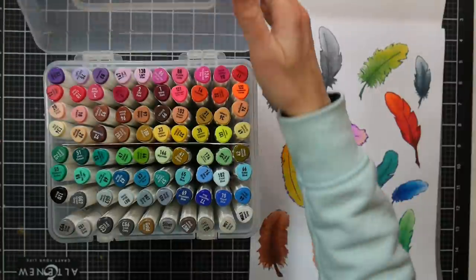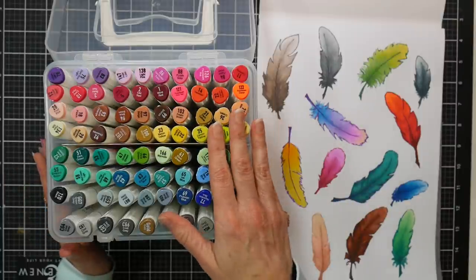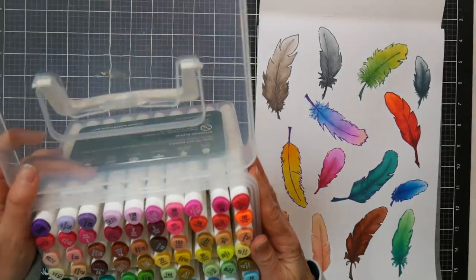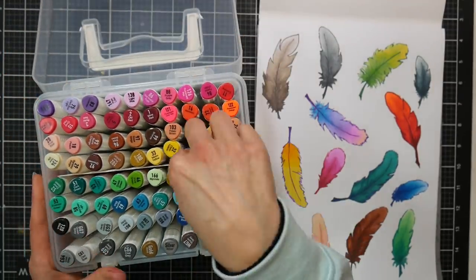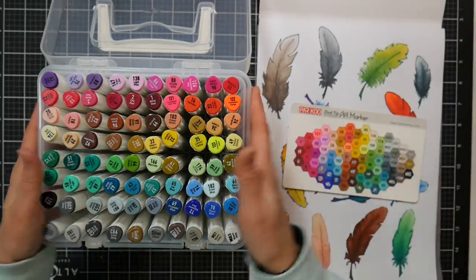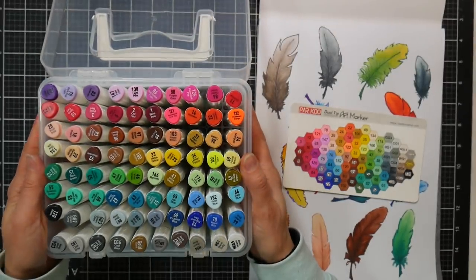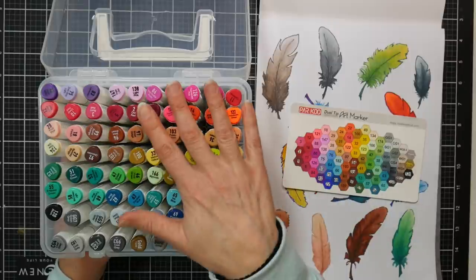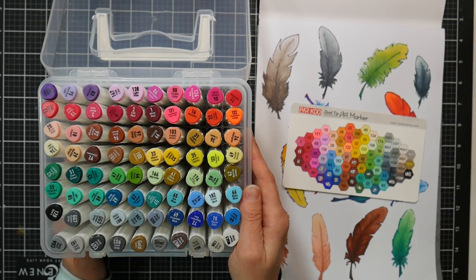The case is a clear hard plastic. It's nice to have clear cases if you like to see your supplies when they're sitting on a shelf. Not everybody does — some people would prefer a black cloth case or a marker rack that sits up on their table. I do think you could pop this plastic lid off and set this on its side. The markers come with a swatch that you color in yourself so you have a good record of your colors, and inside there is a grid that keeps all the markers divided and in order.